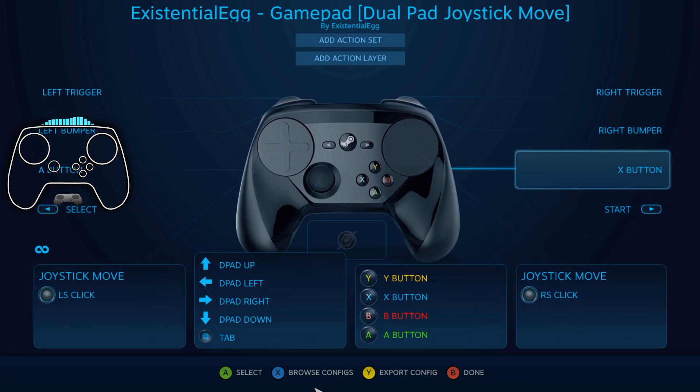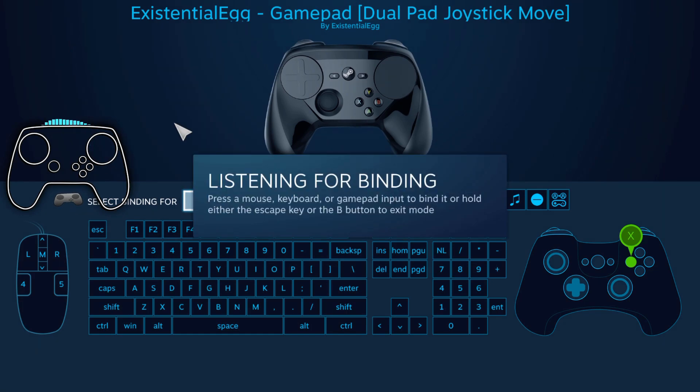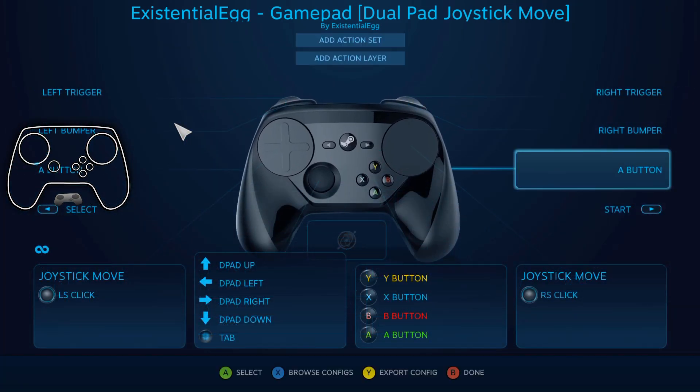I'm gonna want to change that to jump. Click in there. If I just click this down... down here. LB to listen, and then treat the controller — this will be left stick — treat it like a standard Xbox controller. So just hit that, it's listening, I push A for jump. Changed it to jump.